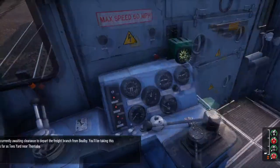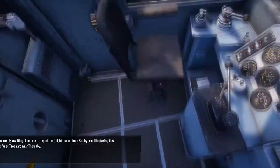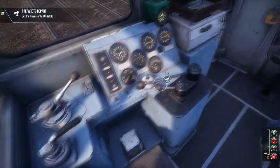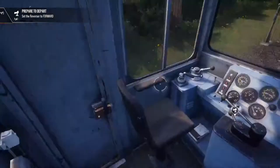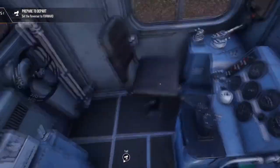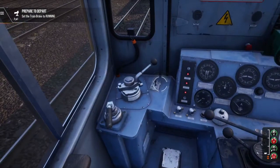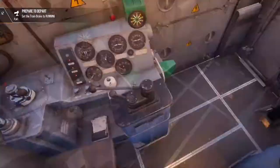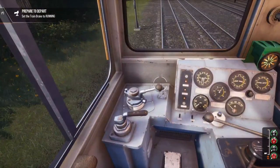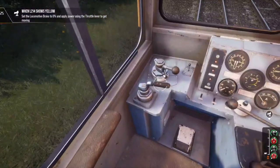Inside the Class 20, we are sat on the wrong side — we should sit over here. For some reason when you sit at that console and do the controls, the locomotive just doesn't move. But if you sit here it actually does work. So we'll put this to forward, set the train brake to running, get some lights on. The brakes aren't combined so we need to handle them separately. We have got a yellow signal, so we can head out.